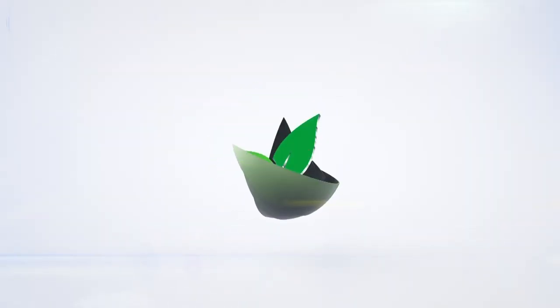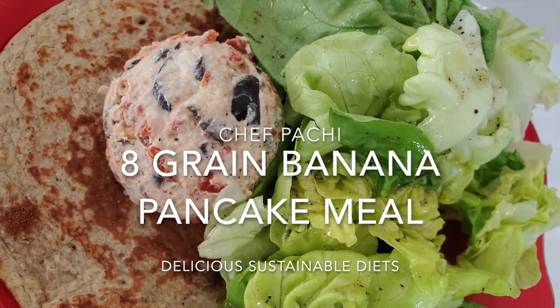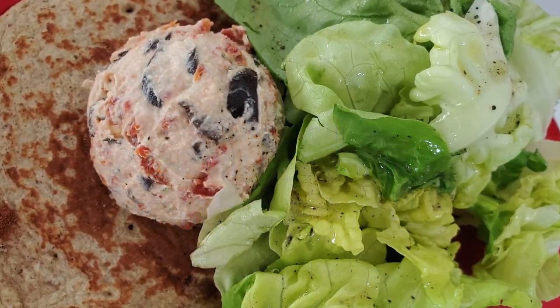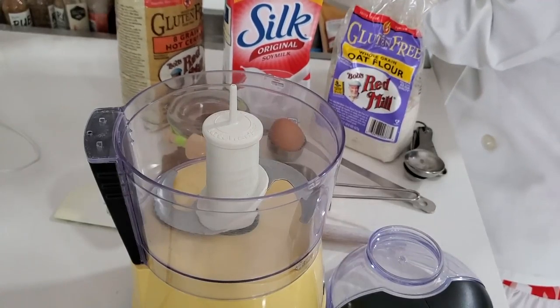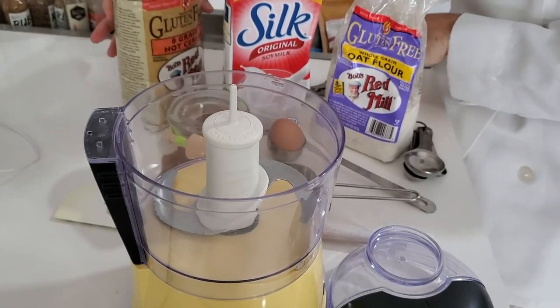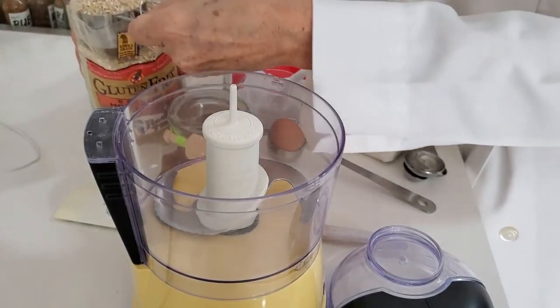Eat delicious and lose weight with Chef Pachi. Welcome to Chef Pachi and today's amazing banana eight-grain cereal pancakes. We're going to serve them with a savory and delicious cheese ricotta tapenade.